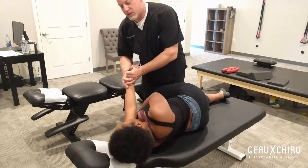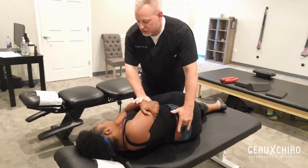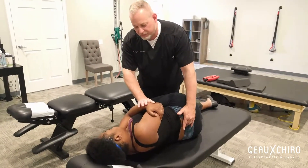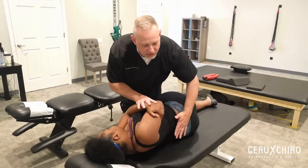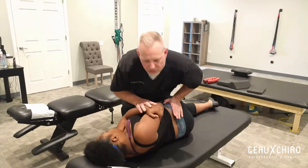What you're going to feel here is you're just going to feel it's going to be like a nice little stretch and you're actually going to feel just a little push right there. I saw you wince a little bit, a little bit tender. So what we're going to do is we're going to just correct that. It's going to be just like a little stretch and a little push right now.